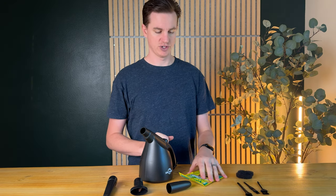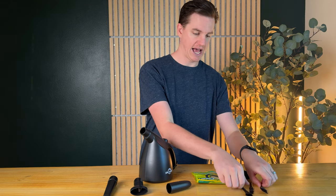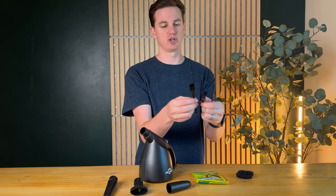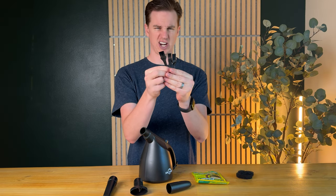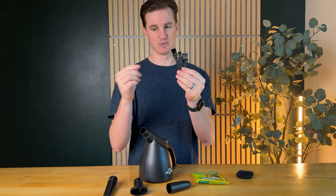It also comes with this super clean gel to get into really tight spaces, which is really handy. And these three brushes, which are different sizes. So if you're trying to get into little crevices like in your keyboard, these could work really well for getting some stuff out.